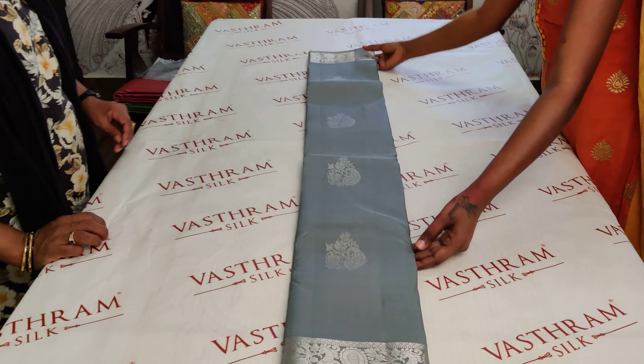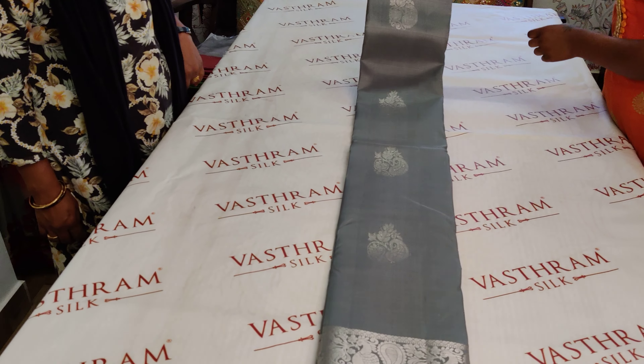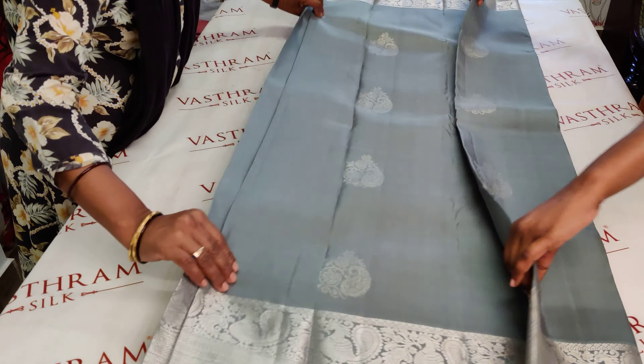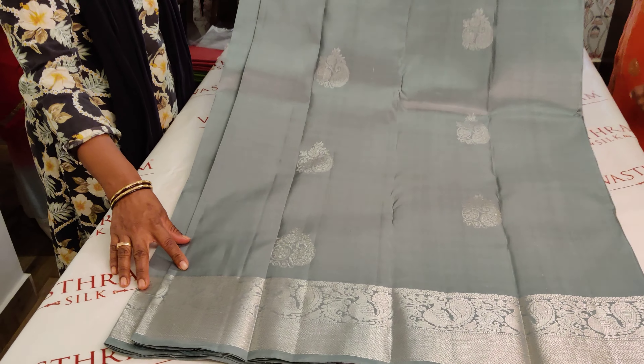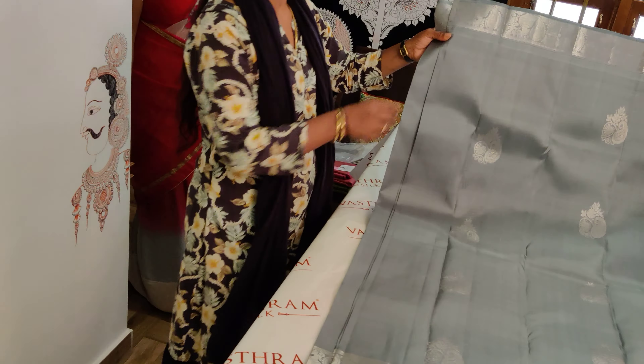Let me show the beauty of the saree — it has a double-sided border, with the top border being small comparatively. It's not a plain ash; I'm not sure if I'm really able to capture the color of the saree on camera. It's got a greenish tint to an ash — it's a beautiful color that is not so common.